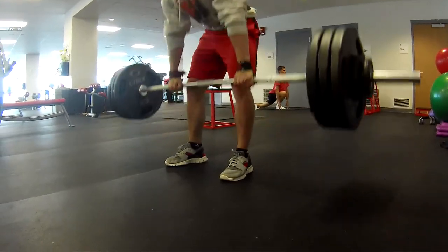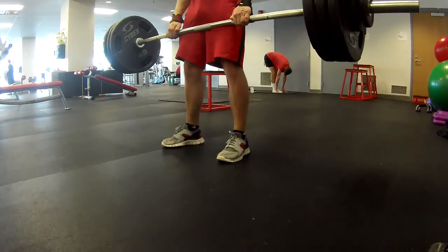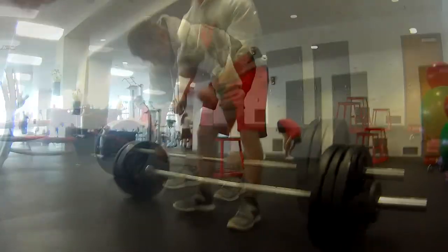Yesterday I definitely tweaked something doing the overhead press and my lower back is just killing. But in typical style, instead of resting a week, we're going to go and do deadlifts and target that area.